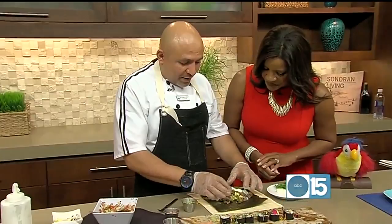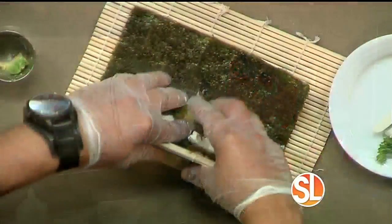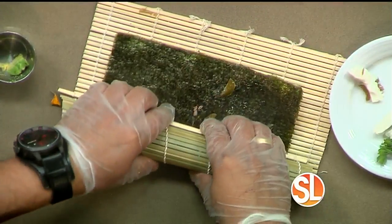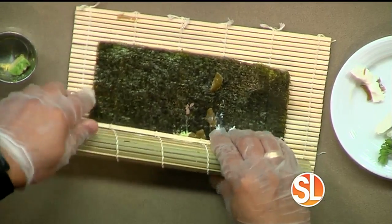Basically, you also put a little bit of cream cheese to make it a little bit like a California roll. So you're going to just fold it, and that's it — try to squeeze it just a little bit, not a lot, otherwise you're going to have a big mess everywhere.